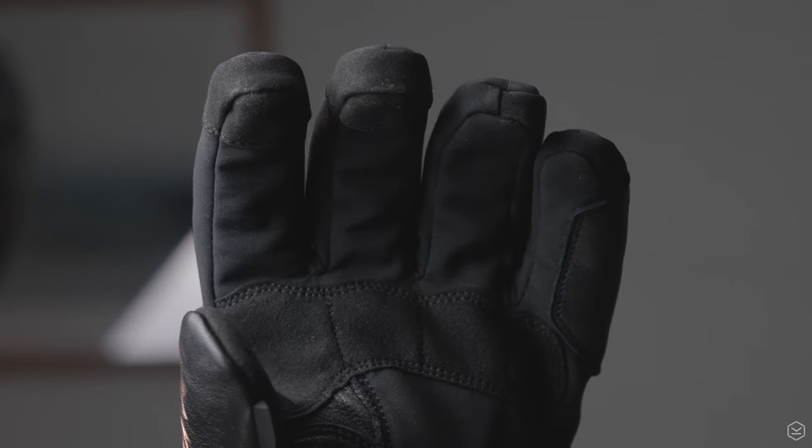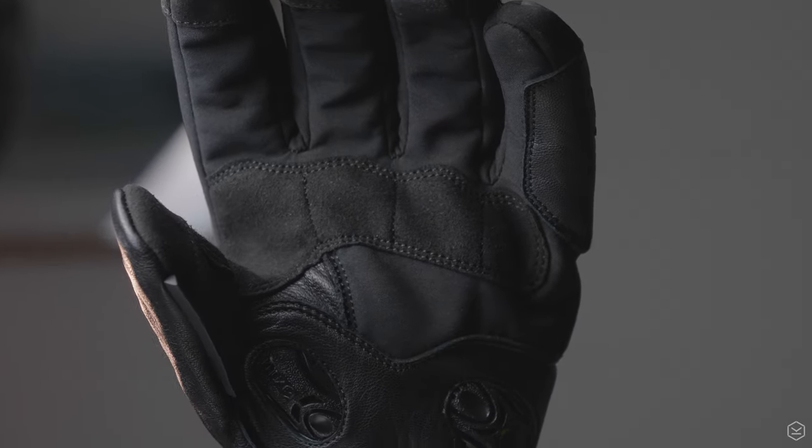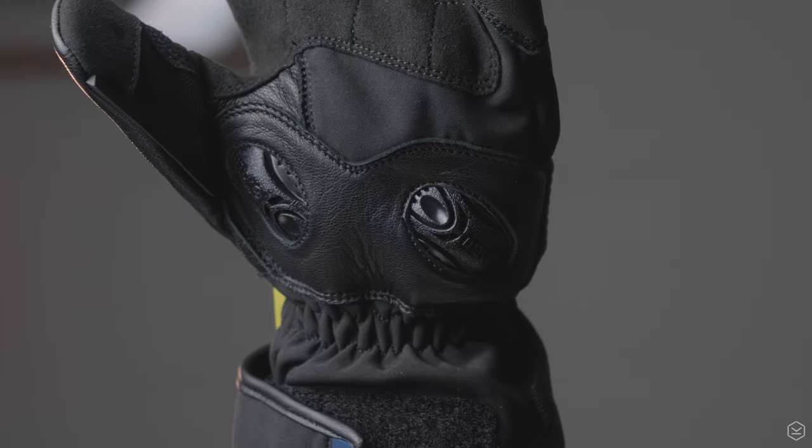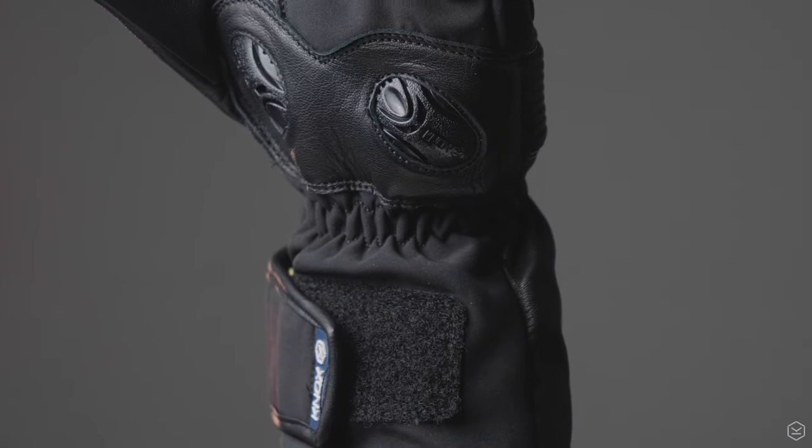There's also an Amara palm overlay to improve wear resistance. The Storm is CE approved to EN13594 and comes in one colour and five sizes, small through to 3XL. Please check the size guide on the website for more sizing information.